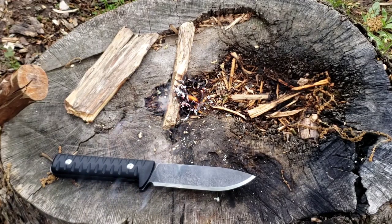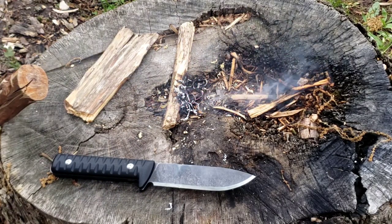Anyhow, I just wanted to show you all this knife. Take care.